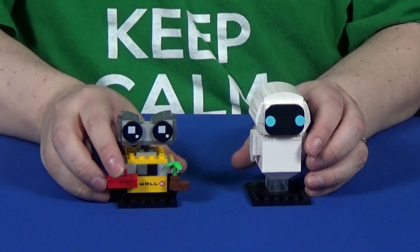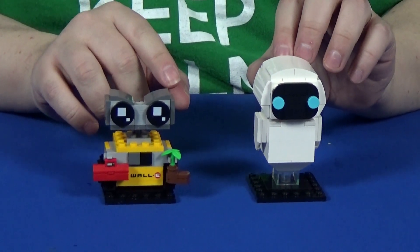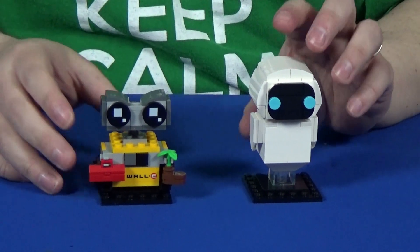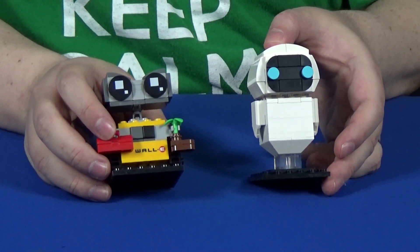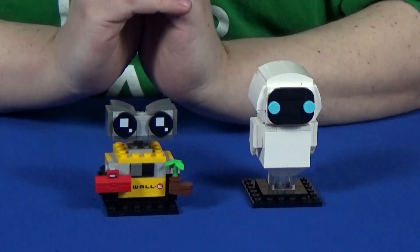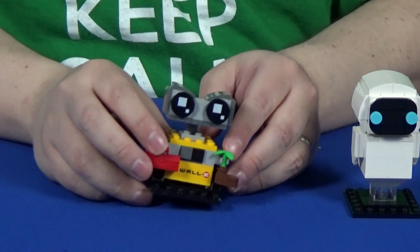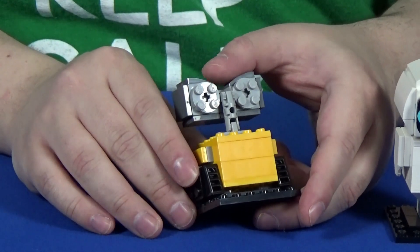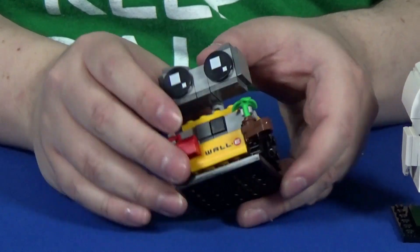If you have anybody that you know that's on the fence about Brickheads, this is the type of set you'd want to get them as a gateway into it. Because with them being robots, they break the mold in terms of your standard blocky looking character. The issue people have is it just looks wrong — but robots are kind of meant to be blocky. So with them having that blocky profile, it really fits in and brings to life the characters you see in the movie.